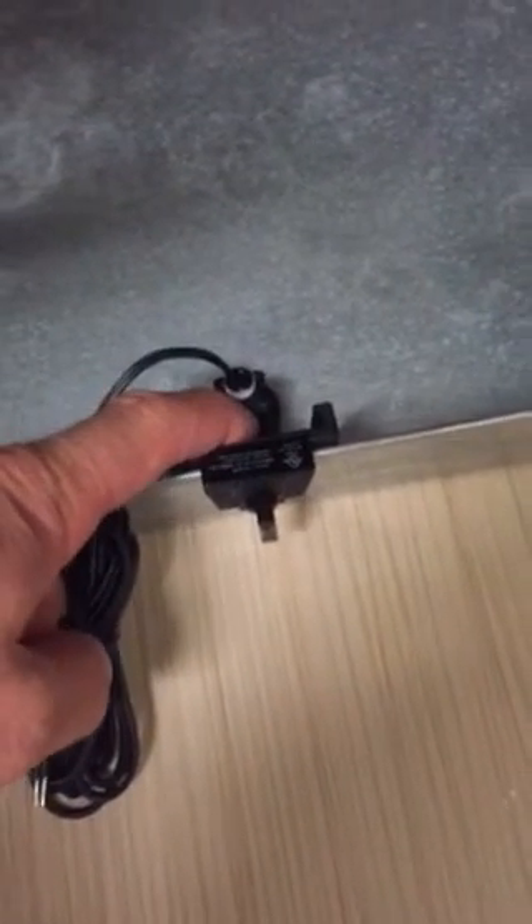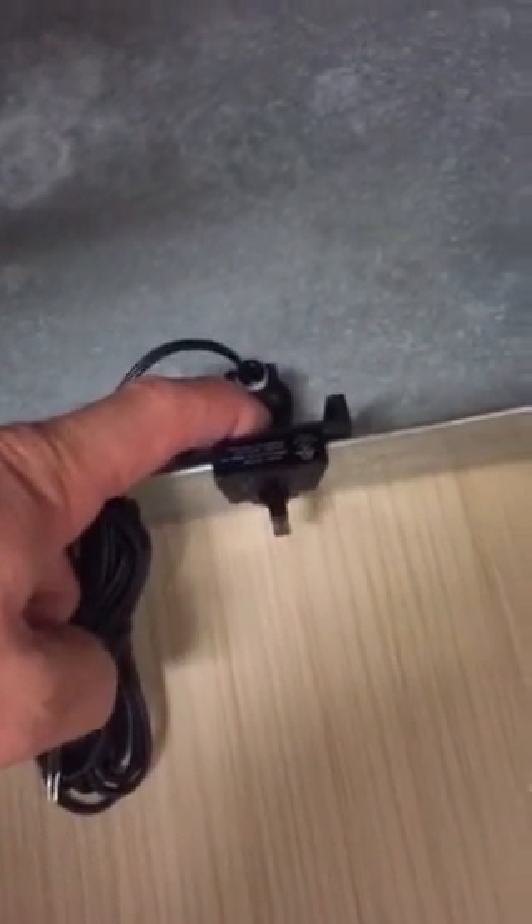So now you know it's not going to move anywhere off of the pan, you know it's adjusted to the right depth, it's at the bottom of the pan, and you're ready to go. And that's how simple the AA-3 is.